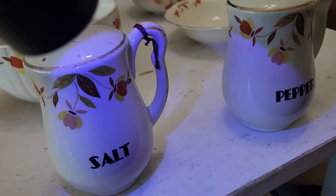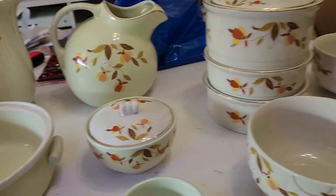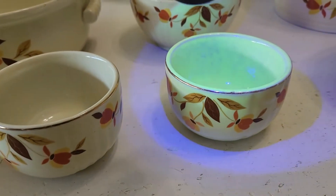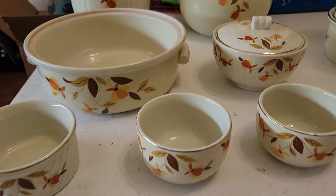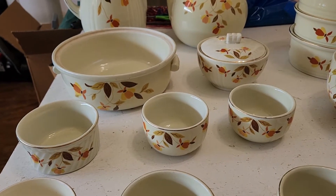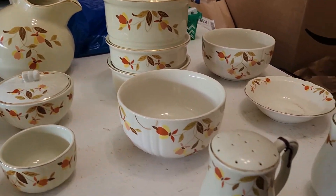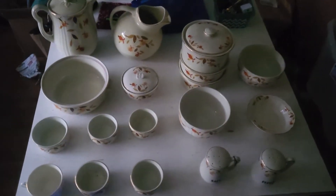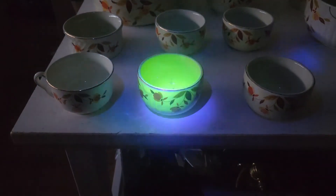This one here doesn't glow, none of the ones on this side glow. This nice salt and pepper shaker — I was really hoping it would glow but it does not. There's a little bowl here and a larger bowl back here, those don't glow either. So when you see this autumn leaf pattern from Hall's Superior, there's no guarantee they're going to glow — you've got to check it yourself. I'm going to show you what this looks like in the dark; it will be a lot darker and we'll see this glow a whole lot better. That one glows very brightly.